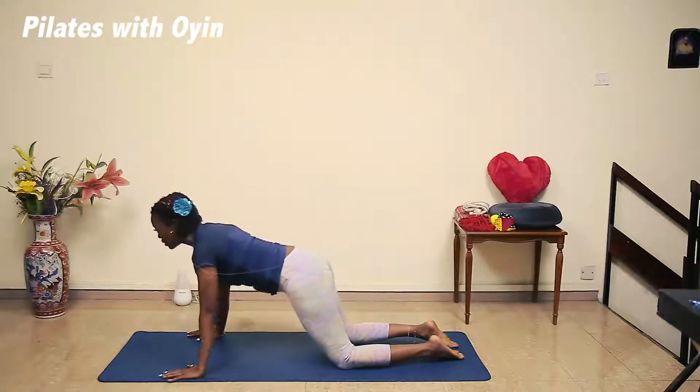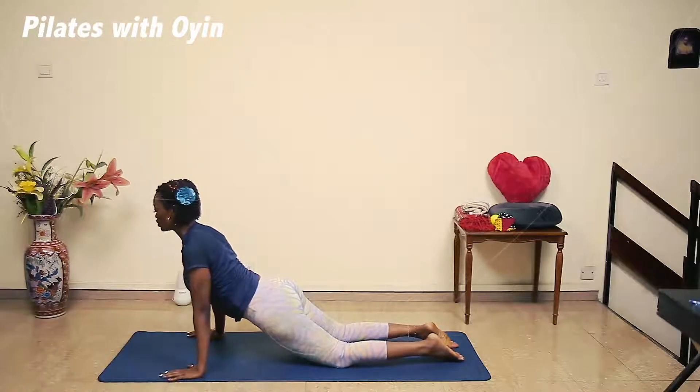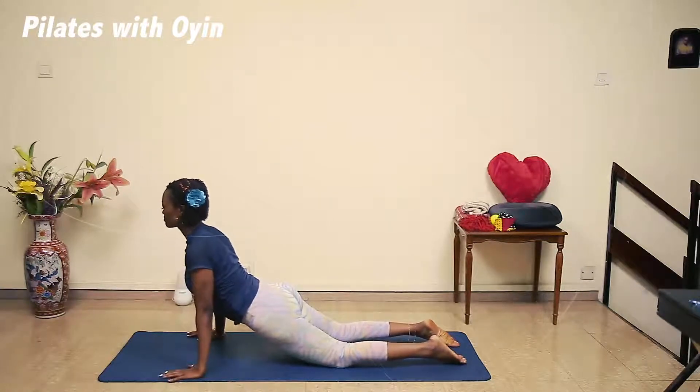Inhale here, hold it here. Open out your shoulders, belly button in, so pull that back. Just breathe in and exhale. Inhale, feel your spine lengthen up, and exhale. So your spine is pulling away from your pelvis.